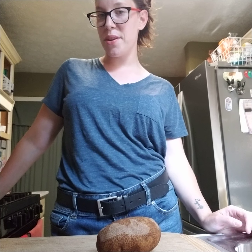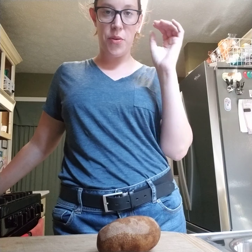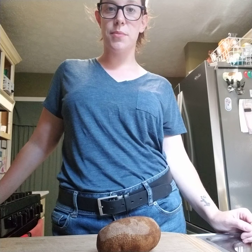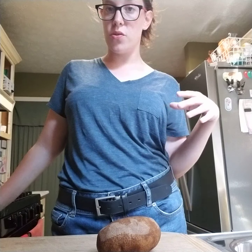Hello everyone! Today I'm going to be showing you how I make homemade fries. I'm sure everyone has their recipe that they like to use. It's pretty simple to make, so I'm going to show you how we do ours.